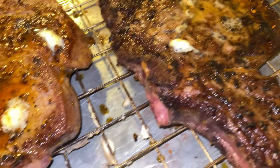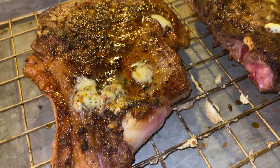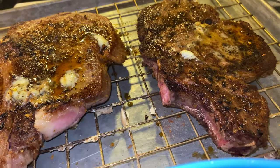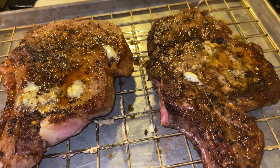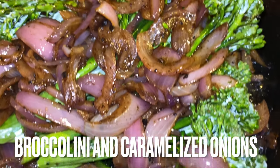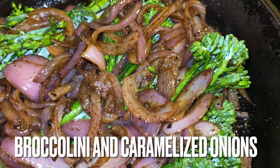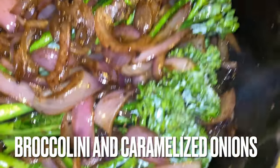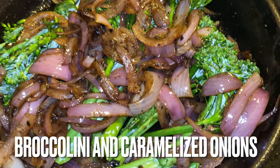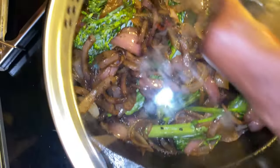Take a look at those steaks — they almost have a Pittsburgh style sear on them, but not quite, because that's not what we're looking for. Now we have those caramelized onions. I took the broccolini, put them into that cast iron skillet, put the lid on it, and threw that in the oven. We bake the steaks at 300 degrees for 15 minutes. In the meantime the steaks were also resting before going in.